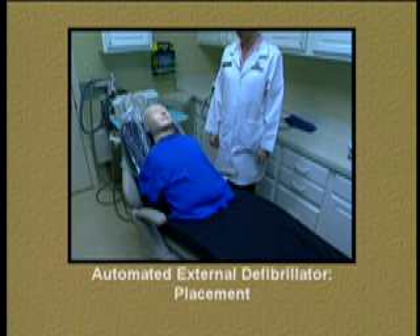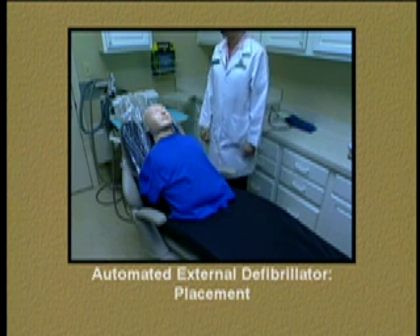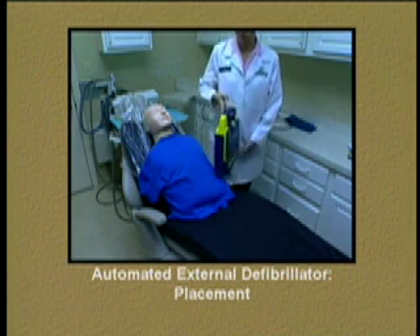If we have a patient in cardiac arrest, meaning they have no palpable pulse, then the automated external defibrillator, or AED, is a vital piece of equipment to help revive the patient.